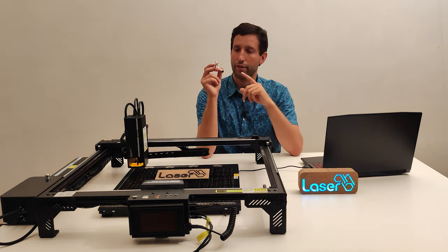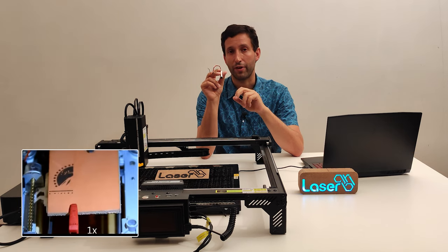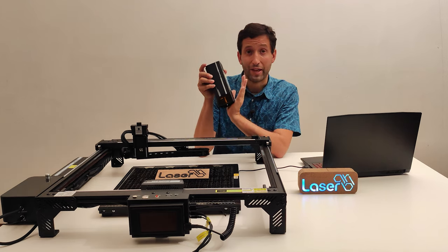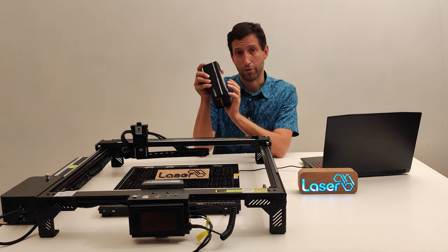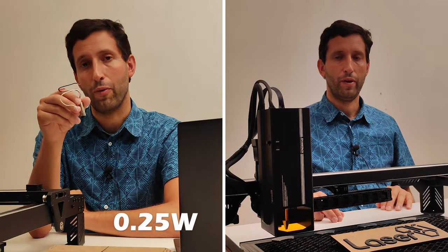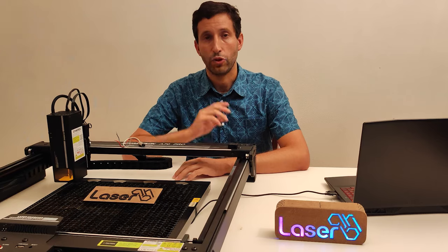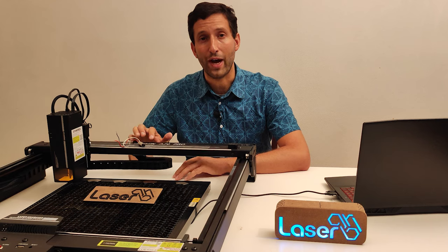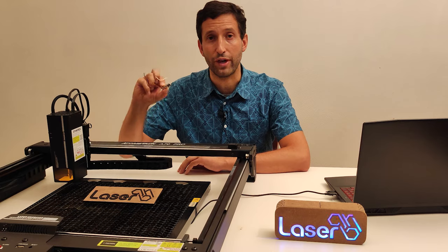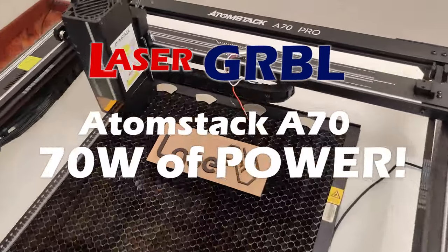Hello, laser gerbil friend. This is the first laser diode I have ever used in a laser engraver, nine years ago, and this big fat boy is the Atomstack A70 laser module. This one is rated 0.25 watt of power while this one is rated 77 watt of power — so the laser engraver I'm going to review now is 300 times more powerful than my first laser engraver.